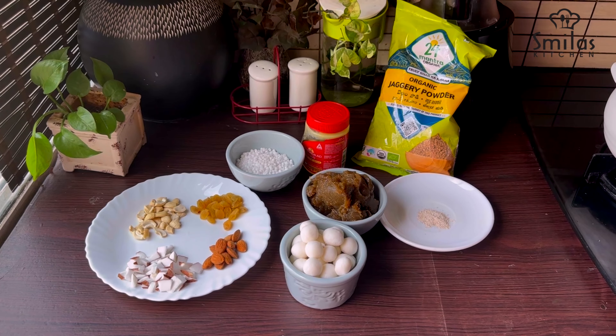One cup of pidi, sagu, kaka, tengakoth, badam, casual.